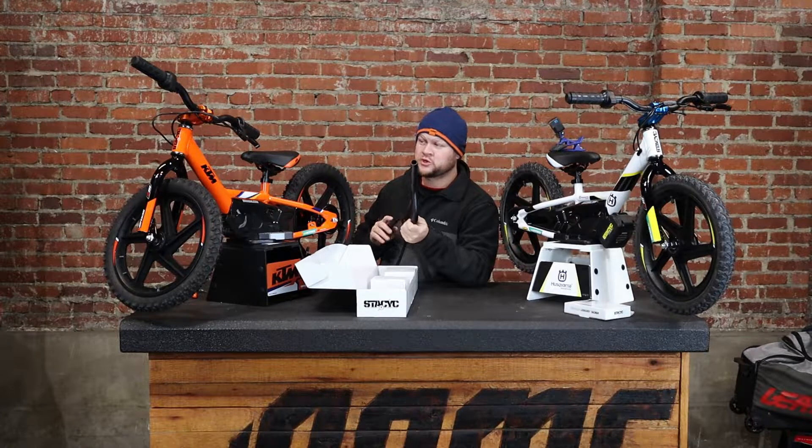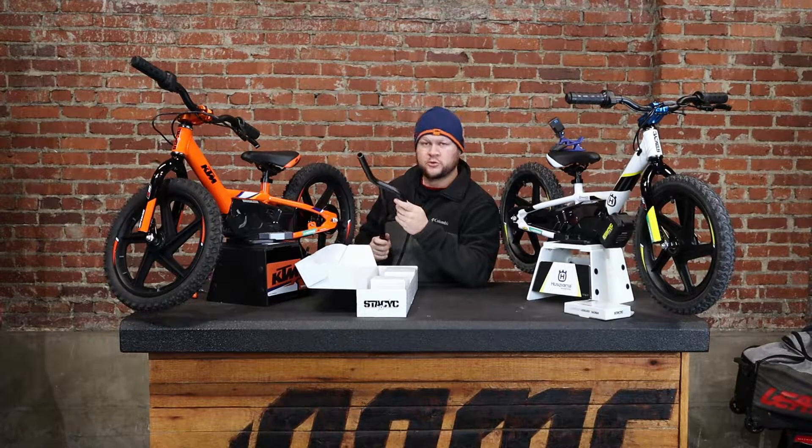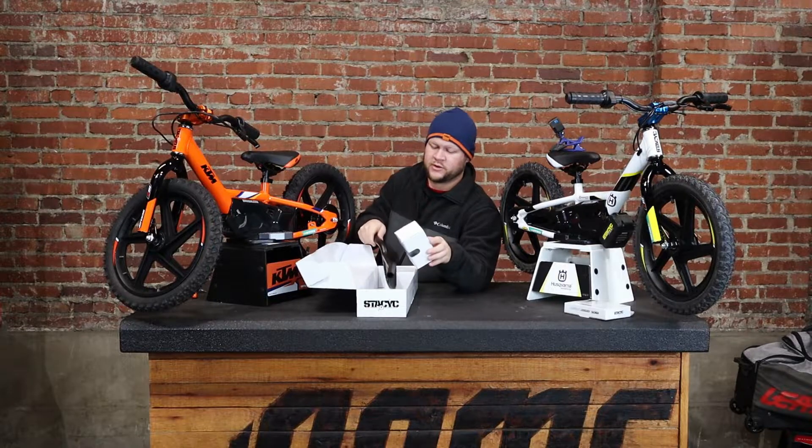Let's be real, these things aren't super cheap, so the longer you can get out of your 12, the better shape you're in.